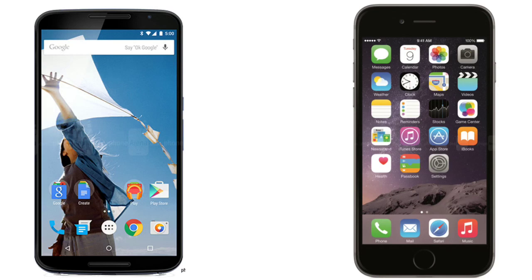The Nexus 6 will be available at $649, whereas the iPhone 6 Plus is about $200 more at $949. Specs-wise, the Nexus 6 is better than the iPhone 6 Plus in several areas, and the price difference is significant. It's definitely a must-buy device. Thanks so much for watching and I'll see you in the next video — peace!